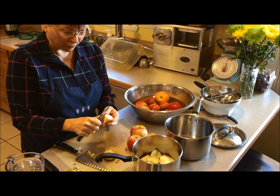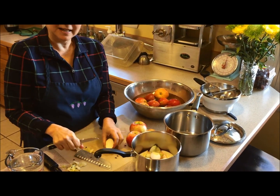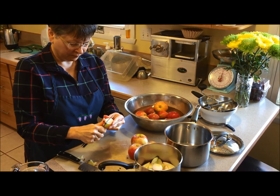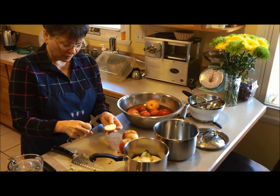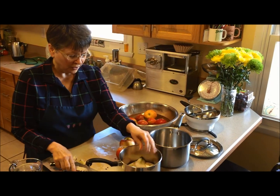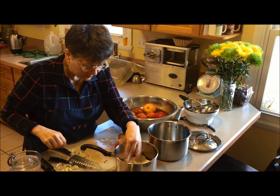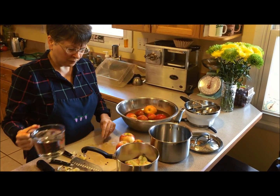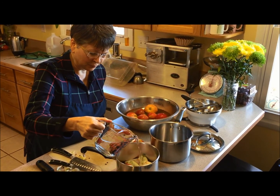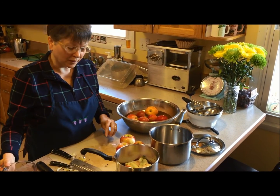I'm only going to do a little bit of both because I don't need a ton of applesauce. I don't want to make so much that I can't eat it within the week, and I'm not going to freeze it. I've got a little layer of apples in there — if I was making just a single batch, I probably would have doubled that. I'm putting in about a half an inch of water.